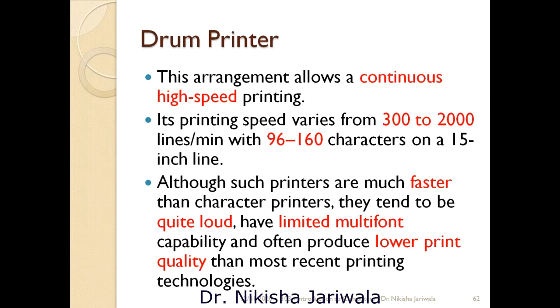That's why we can say that this is a line printer aur yeh bohut hi speedy manner mein work karega, compared to dot matrix printer and daisy wheel printer. It allows continuous high-speed printing because puri entire line at a time print ho jati hai. Drum printer ki speed 300 to 2000 lines per minute hai, aur 96 to 160 characters ek single line mein print kar sakta hai.